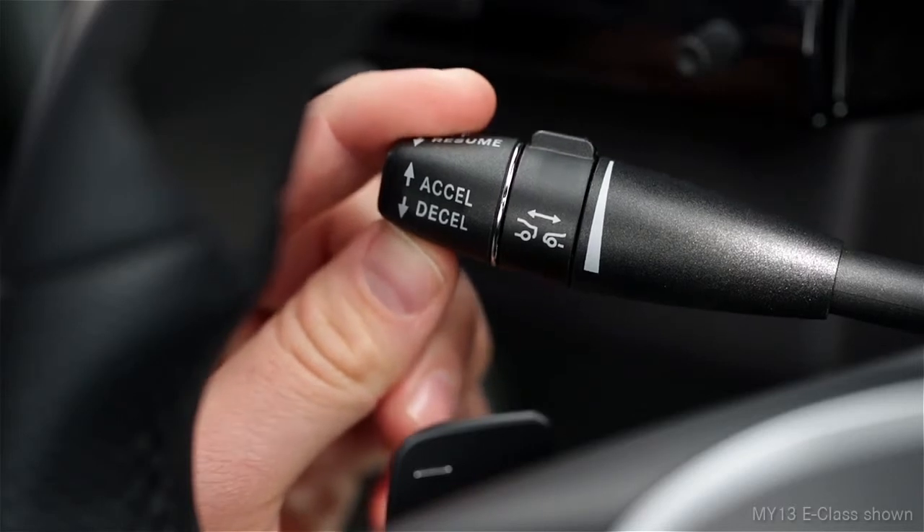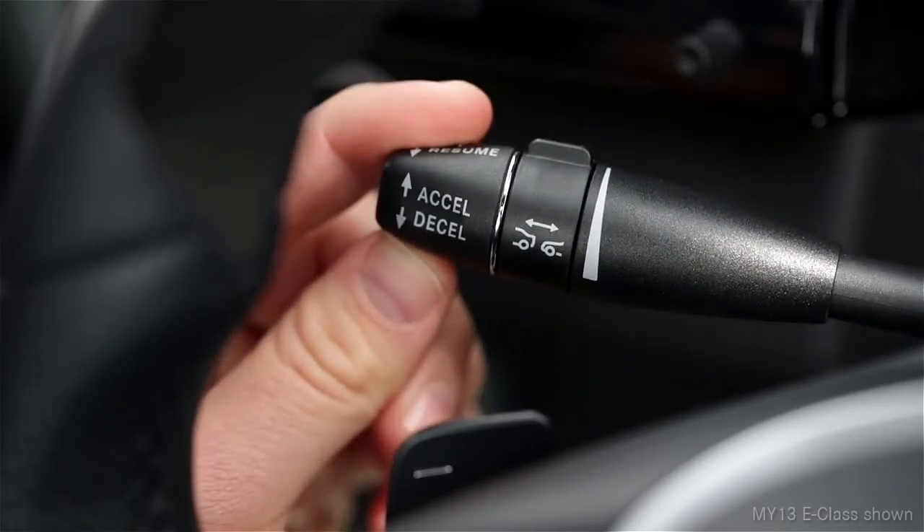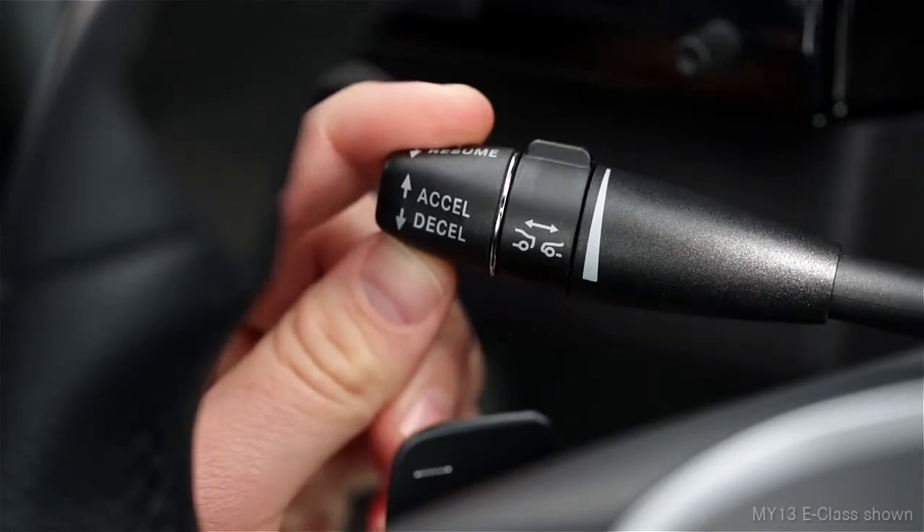To increase your set speed, tap the lever up again. To decrease the setting, tap it down. In either direction, moving the lever to the resistance point changes your speed by 1 mph.